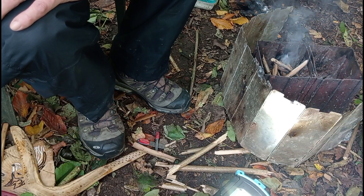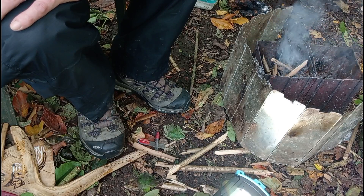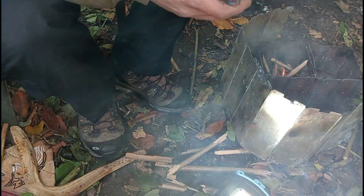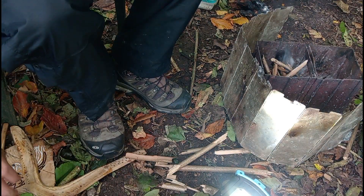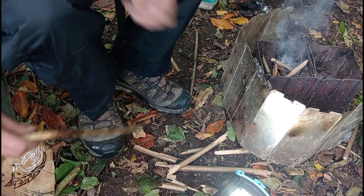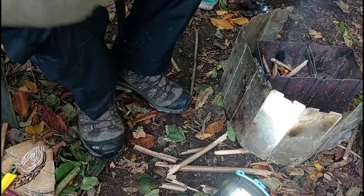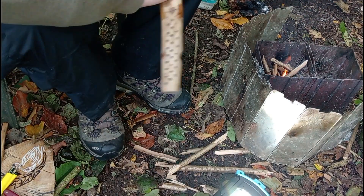It looks like it's going out but I think a little bit more patience and we'll be okay. Start poking around now and that will definitely go out. And while we're here I suppose we can use that sanitizer on my hands really - nice clean boomerang.